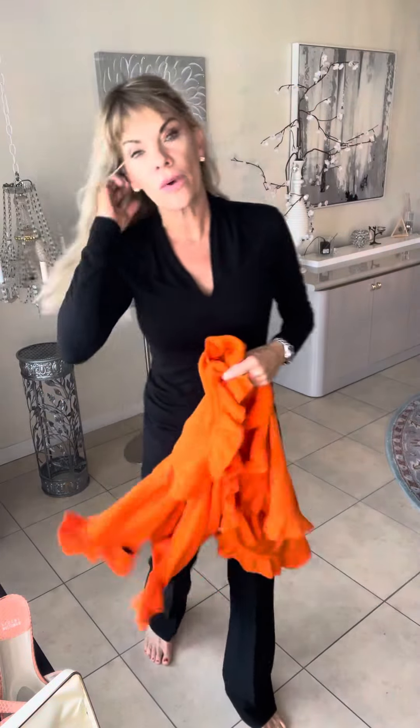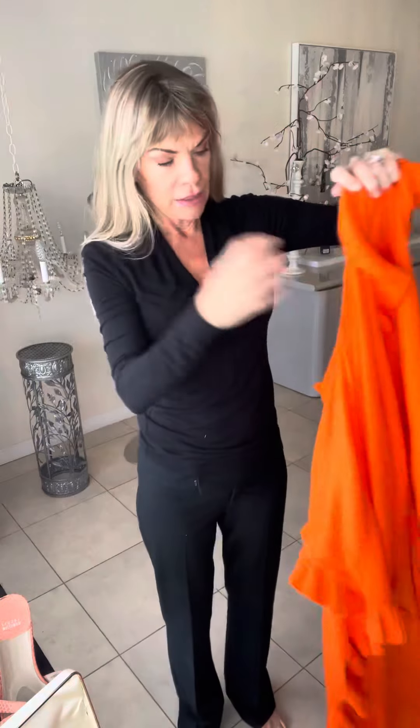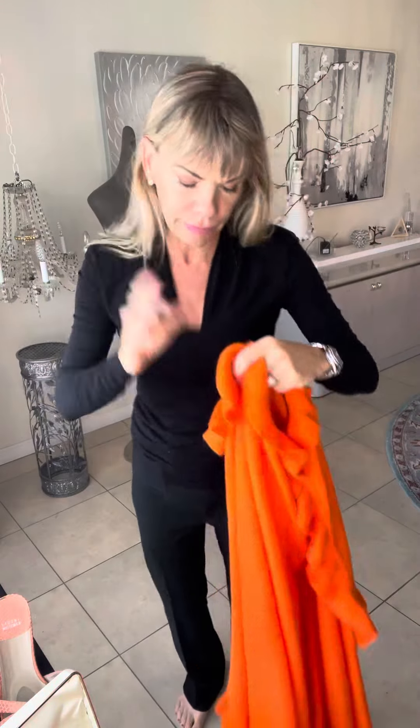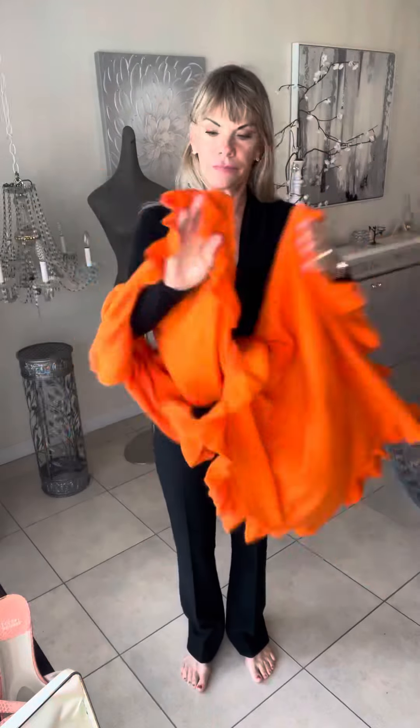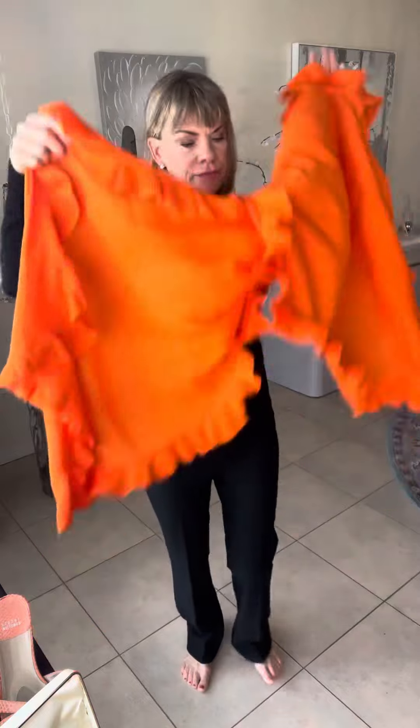I really think I'm going to order these in all colors. If you do the flip that I always do, this is really pretty with this ruffle scarf.